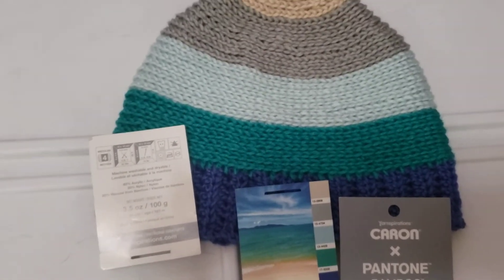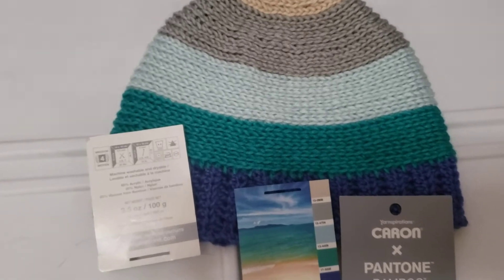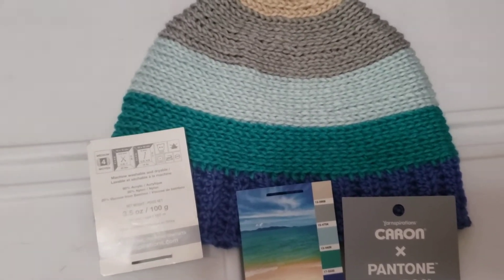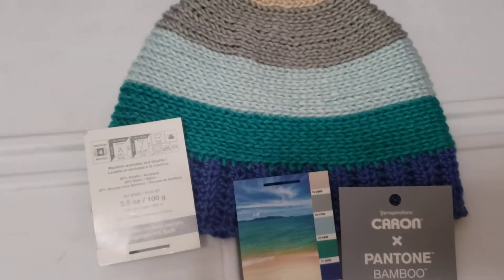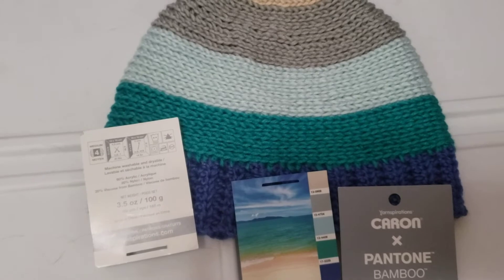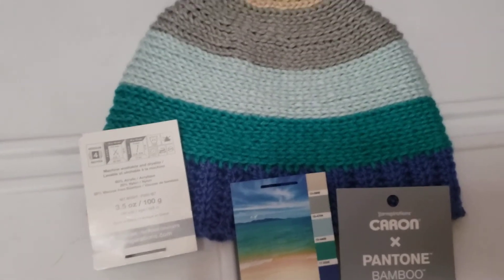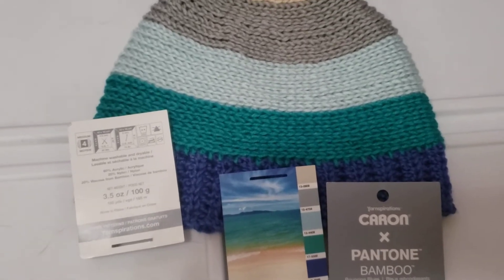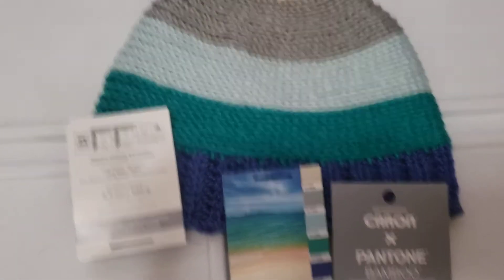I want people to either post on their YouTube channel or on Instagram using the hashtag #uglycrochethatFeb2021 — I'll put it in the description box.